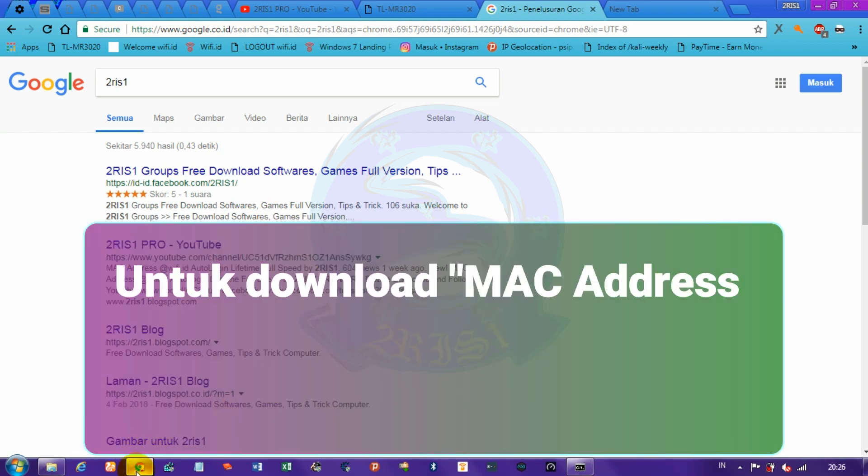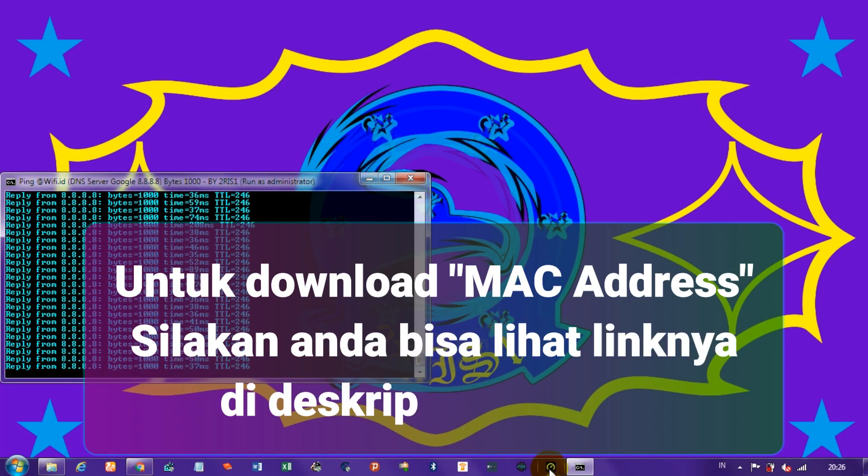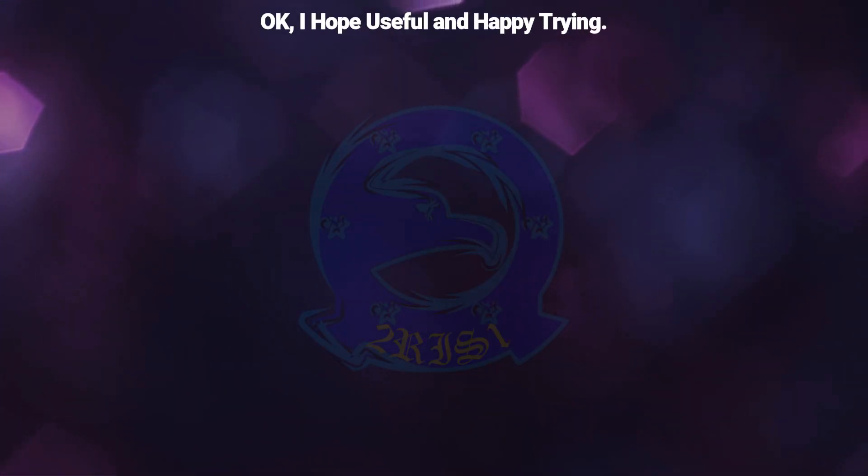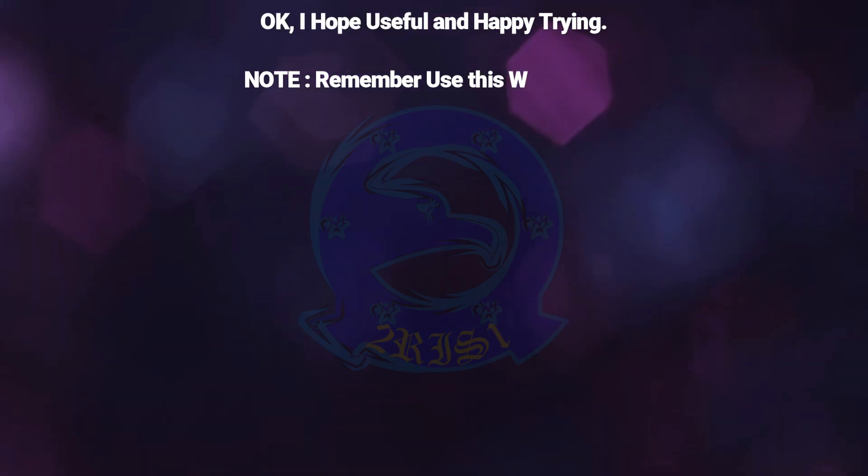To download the MAC address, please see the link in the description of this video. I hope this is useful and happy trying. Note: remember to use this method wisely.